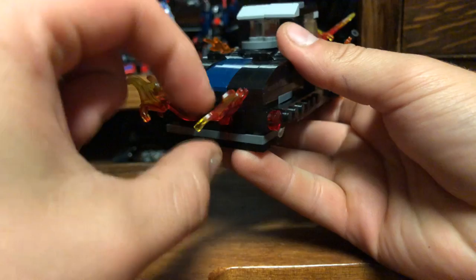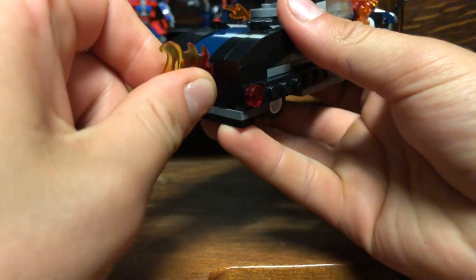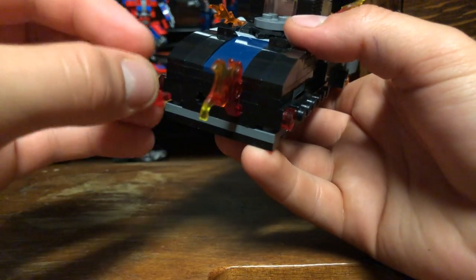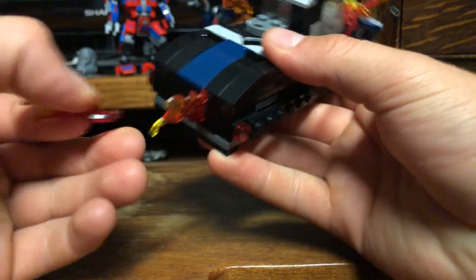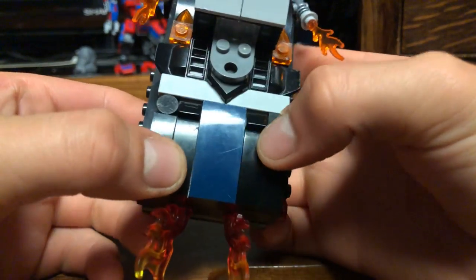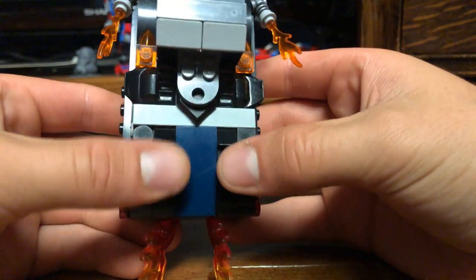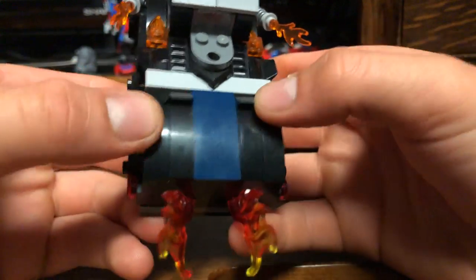I didn't put any exhaust pieces on there — I didn't feel like that was too terribly important. It still looks good even without the flames, so you can always add on some extra detail for exhaust. But I didn't feel like it was too important because I knew I was going to be plugging in flames somewhere in the back, to kind of show this is Ghost Rider's car after all. So here's a gas cap, some riveting action here, and some scale-y kind of stuff.